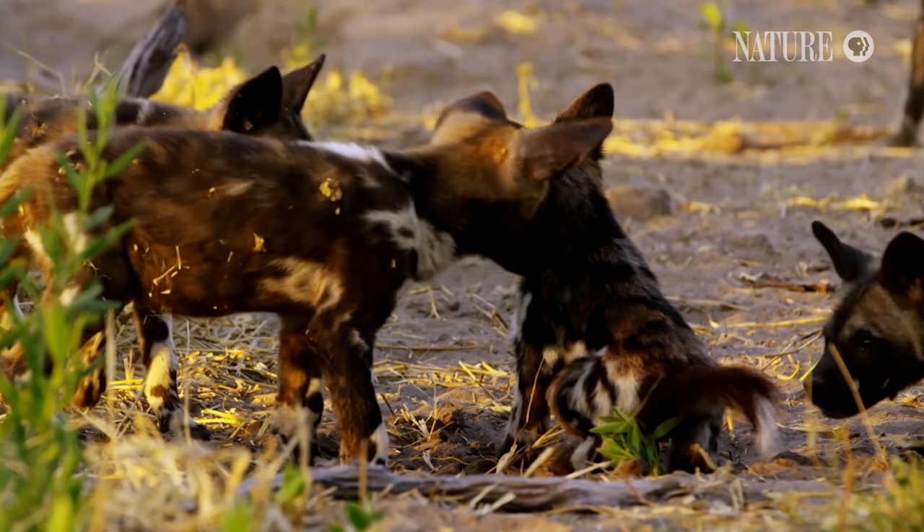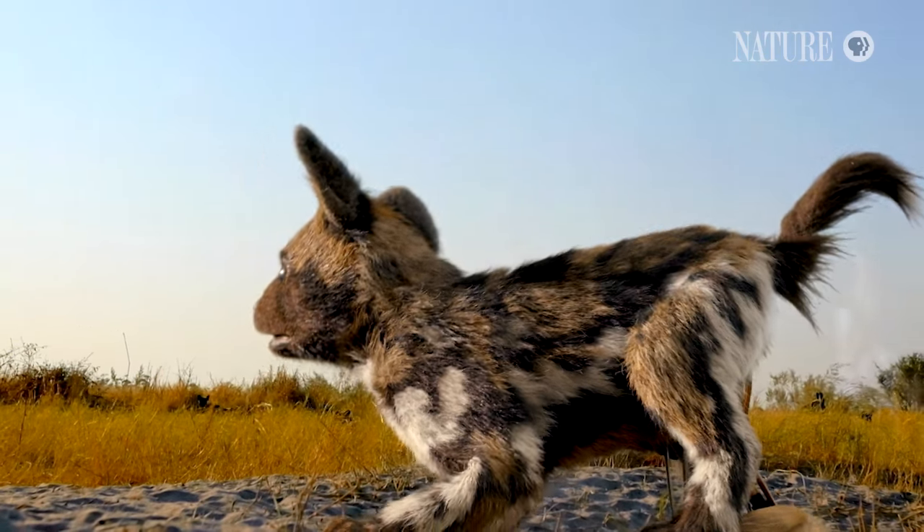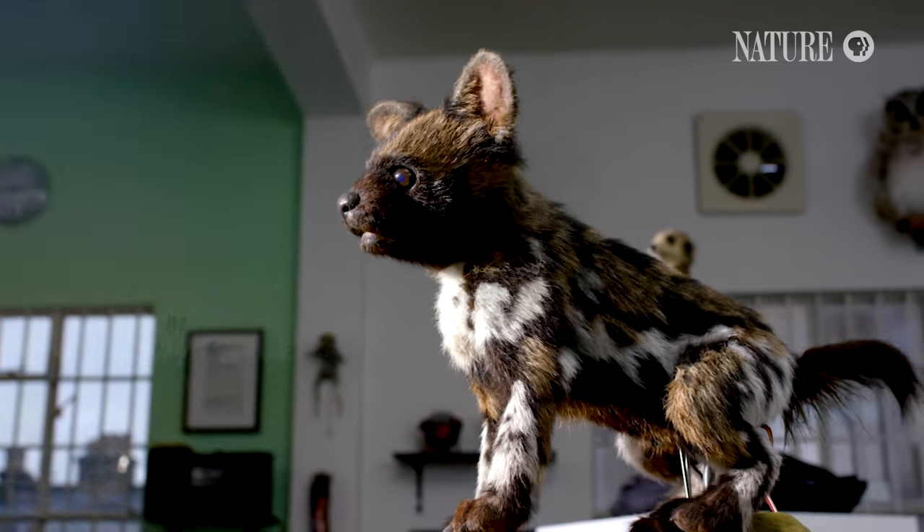It's a huge relief. There was a lot at stake. Spy Pup is the result of a huge amount of work in a small London studio.